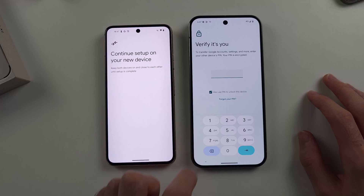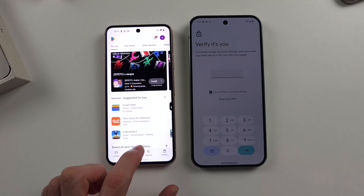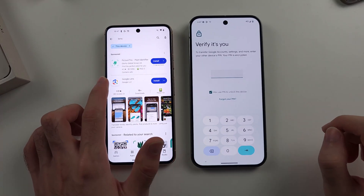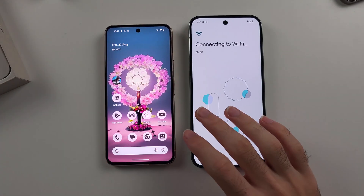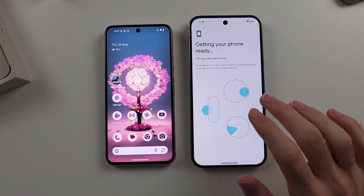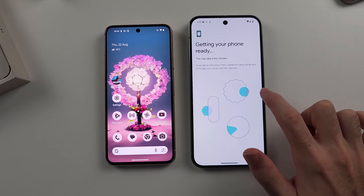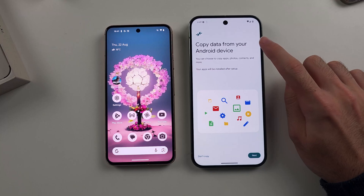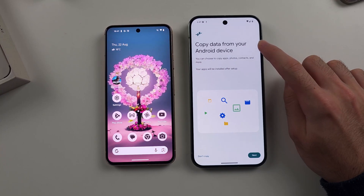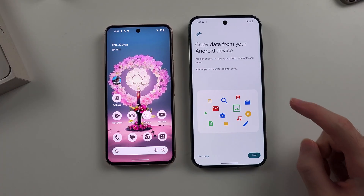If that prompt doesn't appear, open the Play Store on your old Pixel and scan the QR code with the free Google Lens app. It will now transfer your accounts and your WiFi network from your old Pixel to the new Pixel 9 Pro series device. You will then see 'Copy data from your Android device.' If you want to transfer over Wi-Fi, tap the next option.